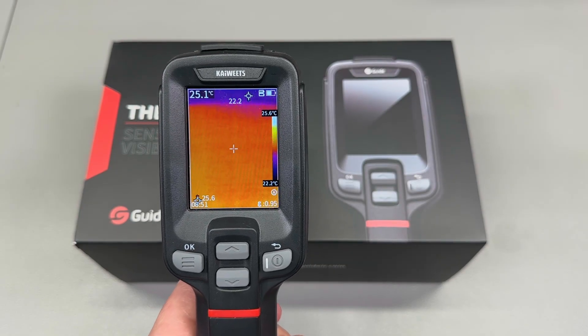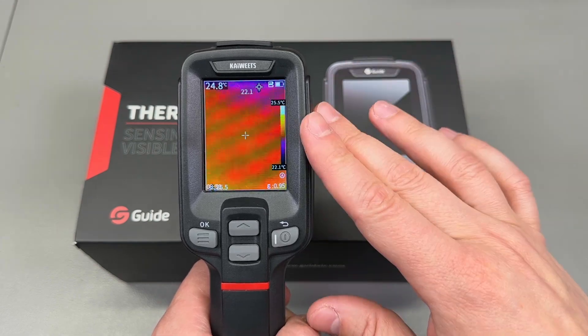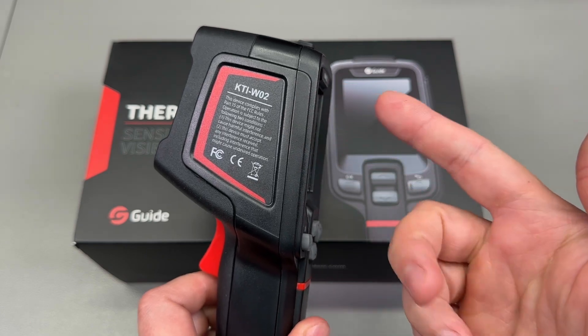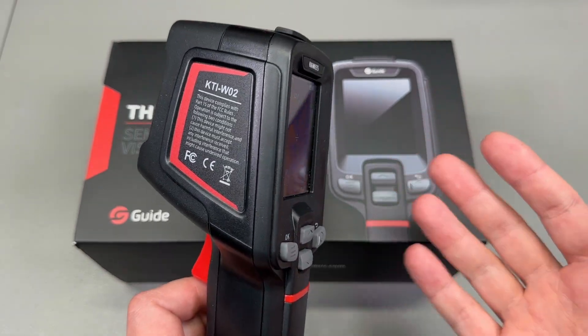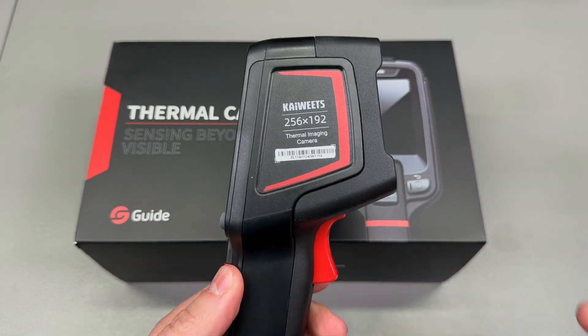Welcome to a new vlog. It's been about six months since I reviewed the thermal camera from Kaiwitz, and if you watched that video you might remember I mentioned that this is likely a rebadge from an OEM of thermal cameras. You guys pointed out in the comments that it could be a Guide PC210 model because it looked the same and had the same specs.